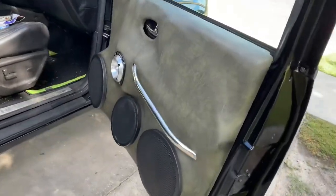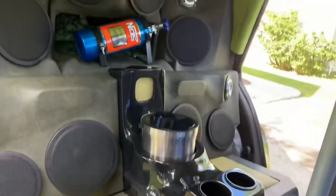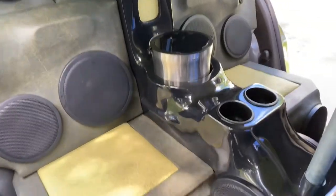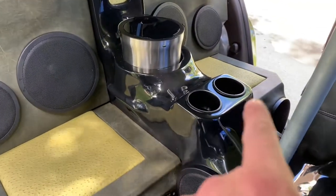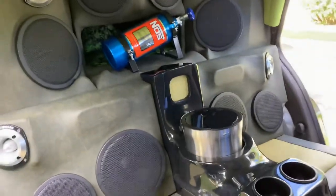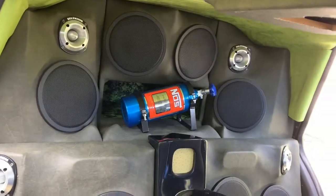These door panels are already mounted good. Drop in the comments — let me know how much you think I dropped on all this stuff. I did all the work myself. My dad just painted the console and the rear doors, but everything else I did. This stuff was expensive, guys — real expensive.